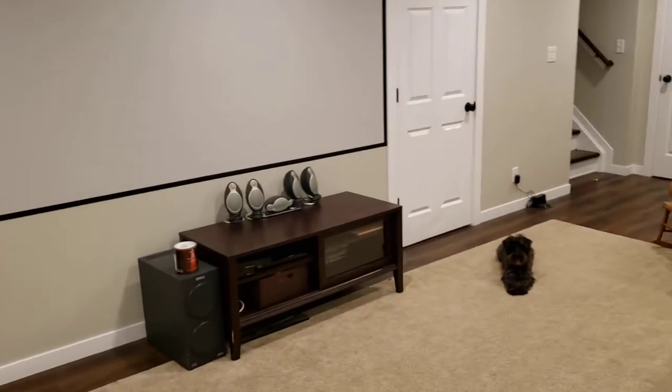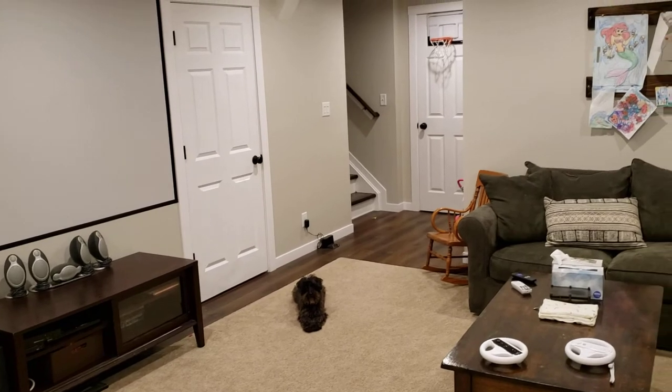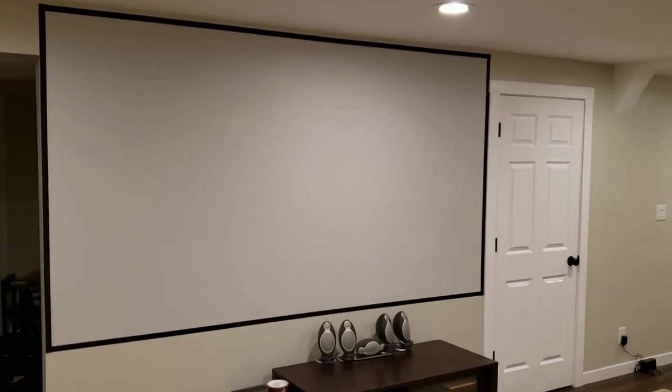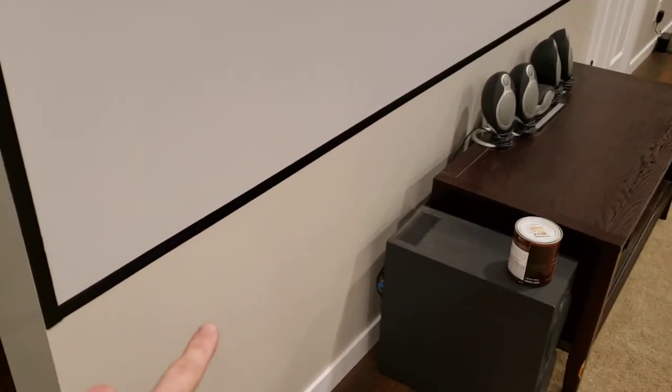I debated a long time about what type to get, but since this area down here is kind of our kids' playground area, I hesitated to put up a very expensive screen. This is actually just drywall that was originally painted a gray color.